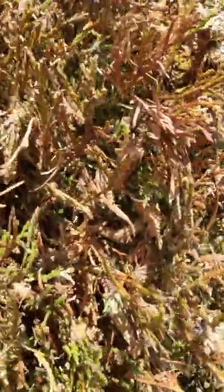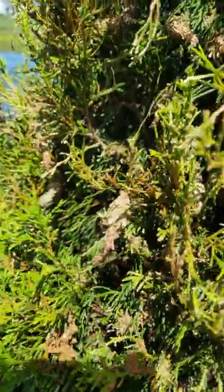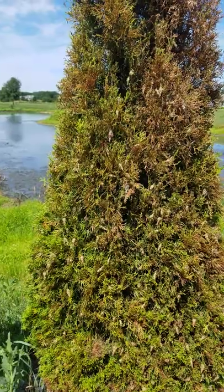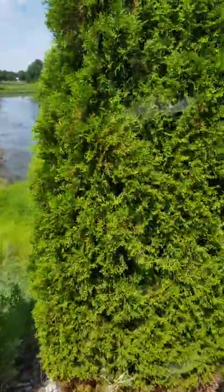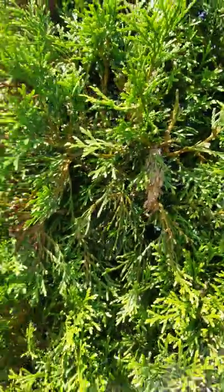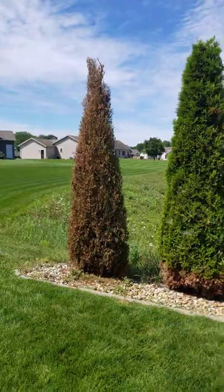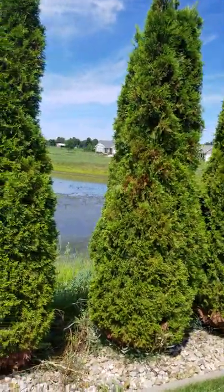So that's bagworms on your trees. If you see what you thought were cones, they're not — they're bagworms. People sometimes confuse them with tent worms, which have webbing and are found in crab apple trees — those are different. You can see how quickly bagworms can literally destroy a tree. That one is probably already lost, so he needs to treat all of these just to be safe.